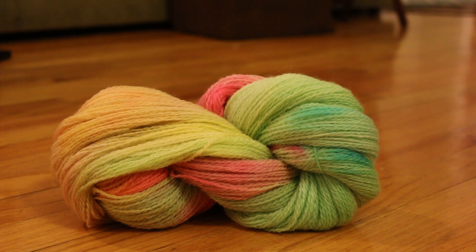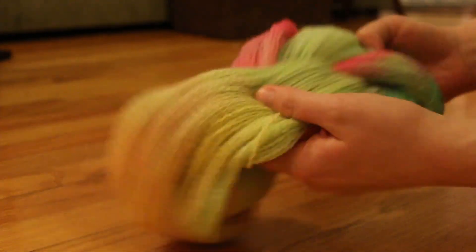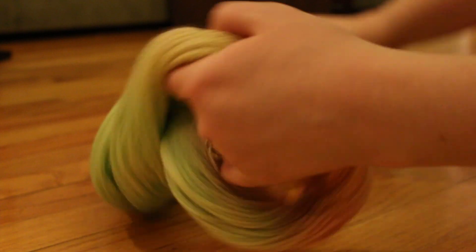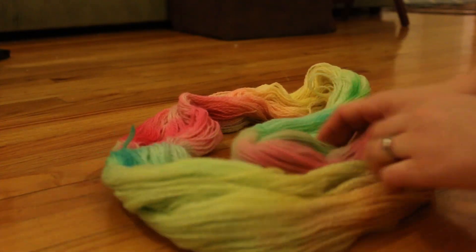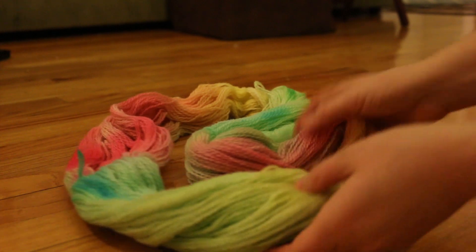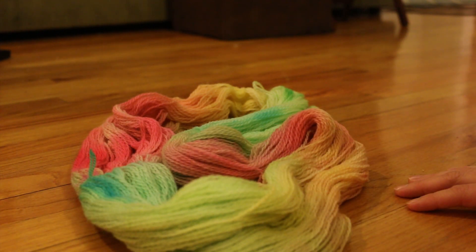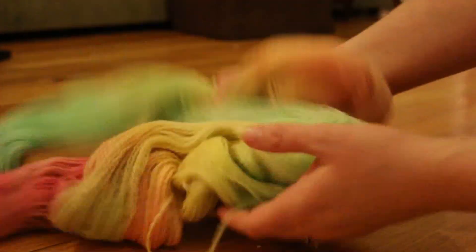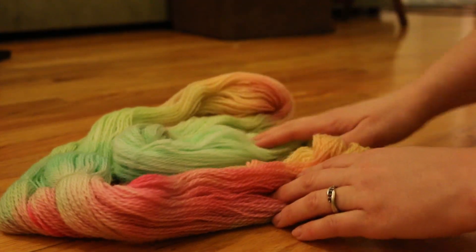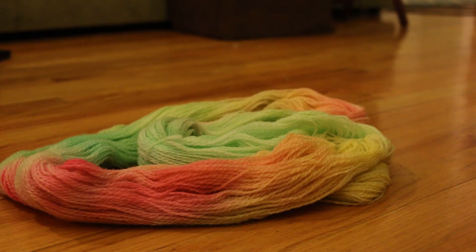Here we have it — our Easter egg dyed yarn. We see yellow, orange, and red, something we did not see in the dye pot. There was a lot of extra green dye left over, but really we did end up getting a rainbow out of these Easter egg dyeing pellets. If we had wanted to get more of the green into the yarn, we could have added more vinegar and heated the yarn for a longer period of time. But I am very excited with these bright Easter egg colors that we ended up with. I hope you enjoyed this dyeing video. I am Rebecca from Cowknits.